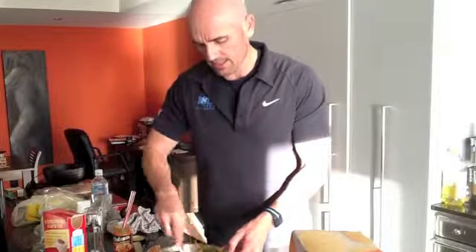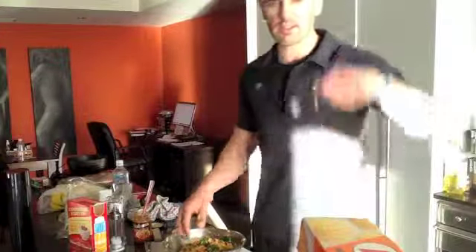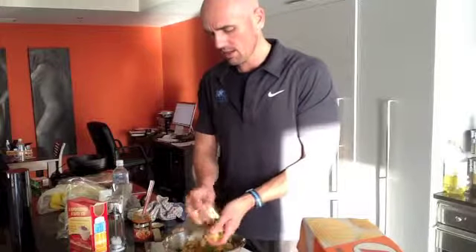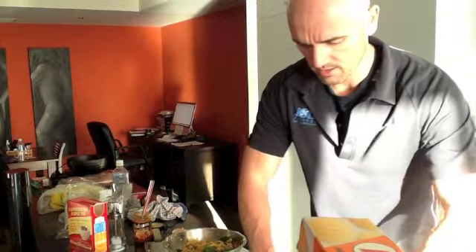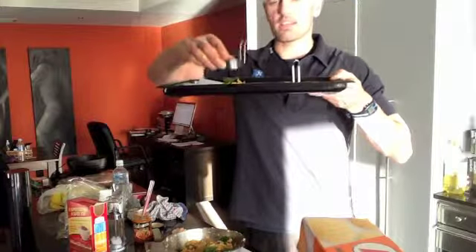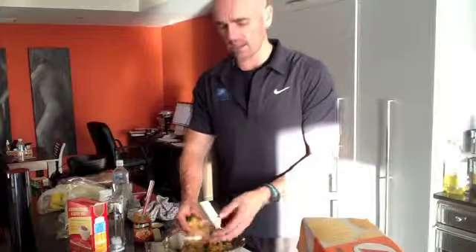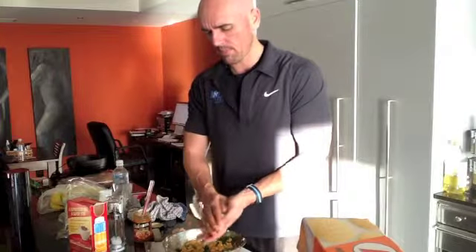Mix it all together until it starts to bind. I've got some little egg rings and a tray with baking paper. Just make little cakes using the moulds — press the mixture in and it'll make a perfect little shape, then take the ring off. This should make a few cakes. Once you've made them, put them in the oven for 10 to 20 minutes. Our salmon cakes are out of the oven after about 12 to 15 minutes at 180 degrees — and that's the job done.